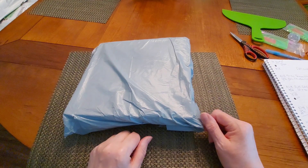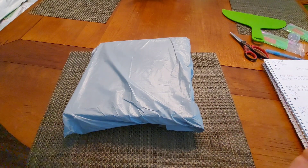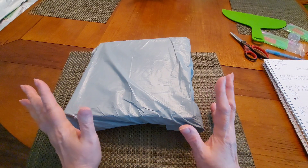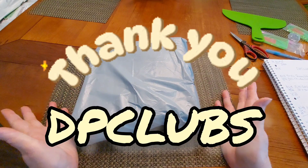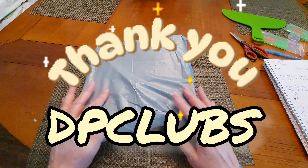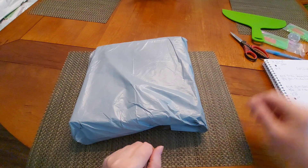Hello my friends and welcome to Diamond Painting with Sweet Tea. I'm Sweet Tea, and what I have for you today is a product review package from the wonderful people at DP Club. Thank you so much DP Club for sending me this package — I am excited beyond belief to get into this one!